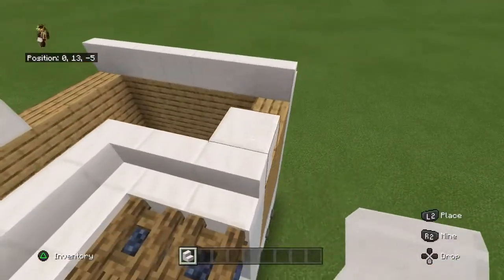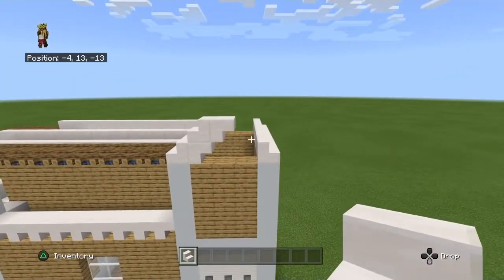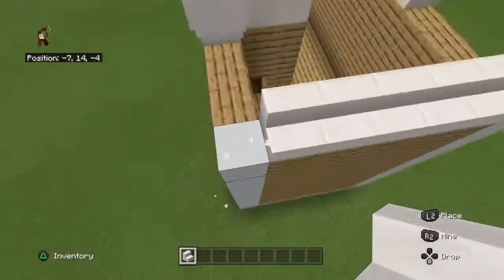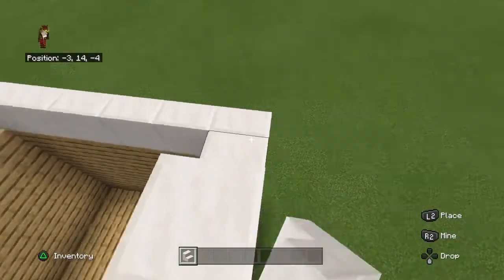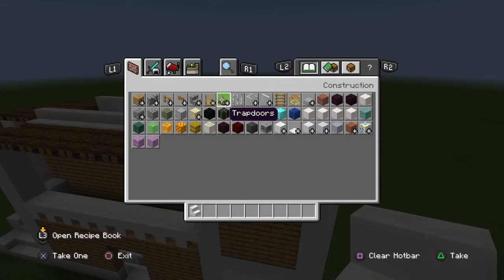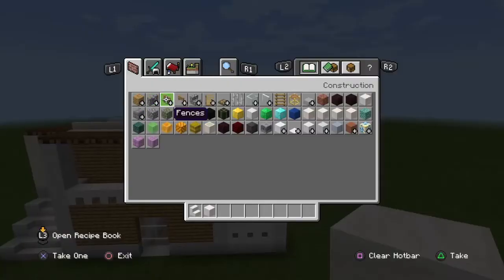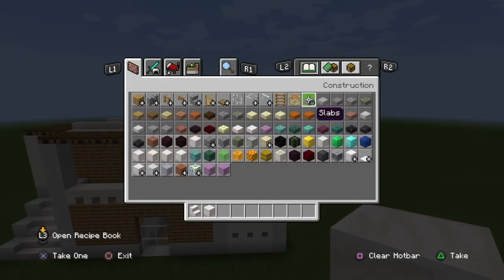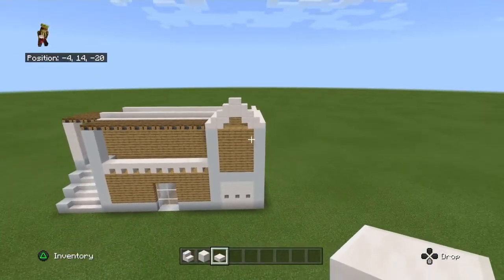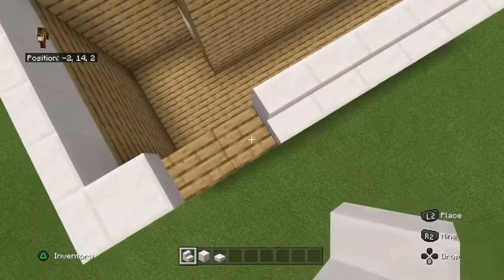I'm going to build a little pyramid shape. So you want to fill in the top block here with quartz, and then grab a quartz slab and place it like that on top. Then obviously you want to do that on the opposite side as well.